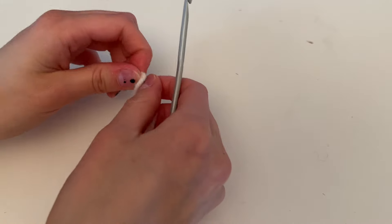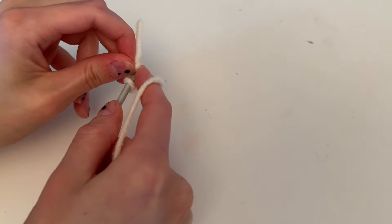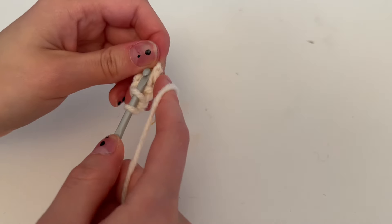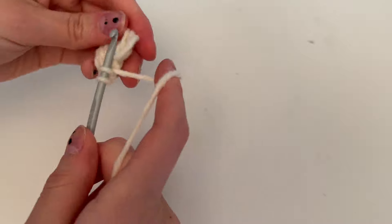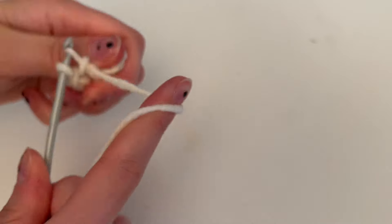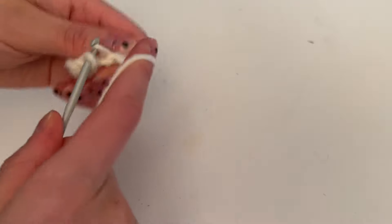The next thing is the scales. Either do a magic circle or chain three and slip stitch into the top of the chain three. Chain three, then double crochet eight into the circle, and then slip stitch into the very first stitch you did.